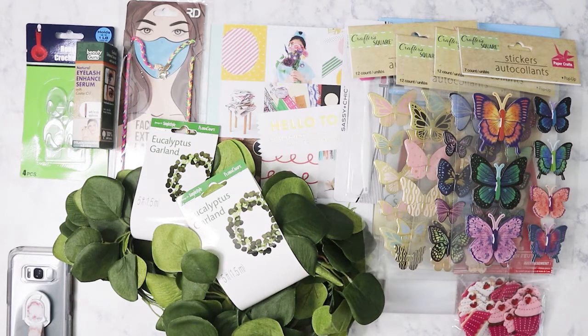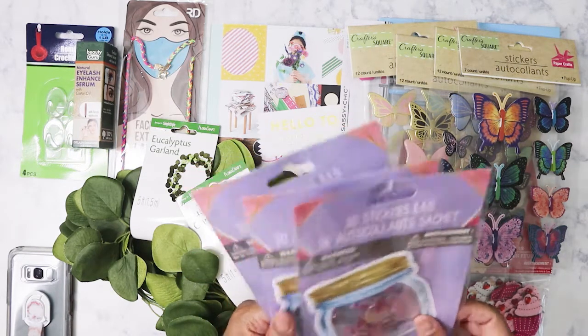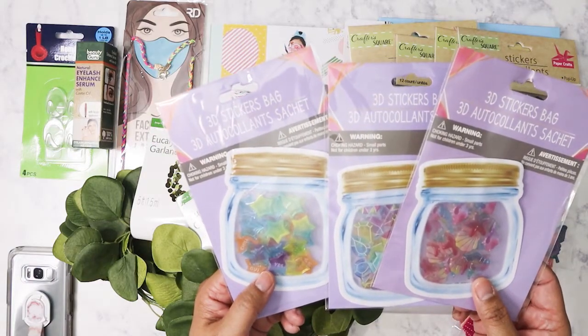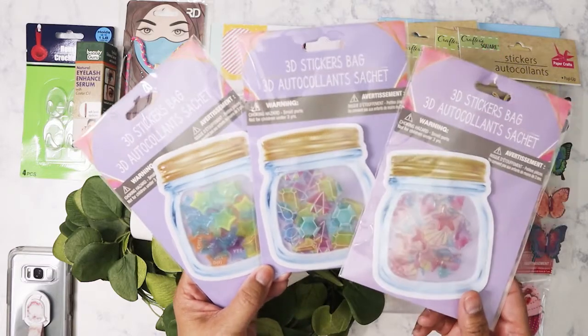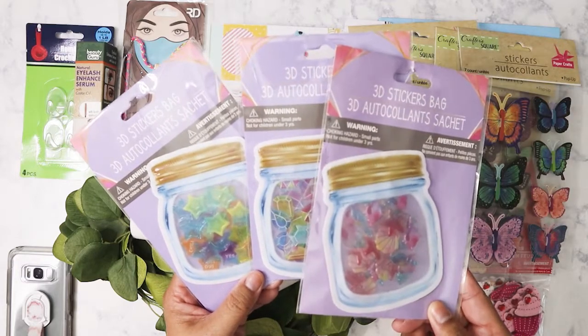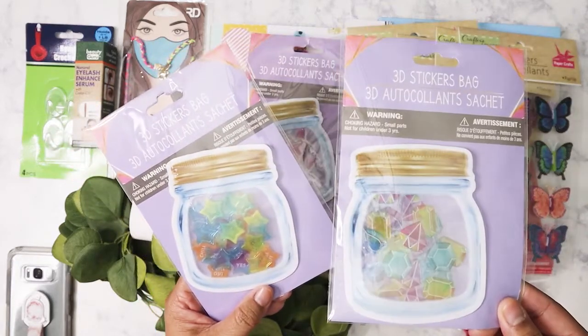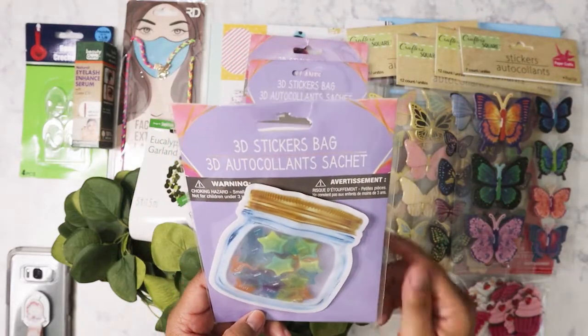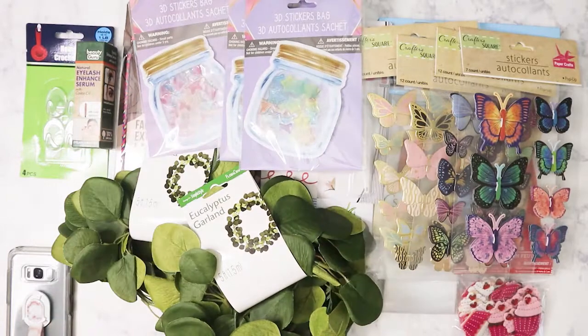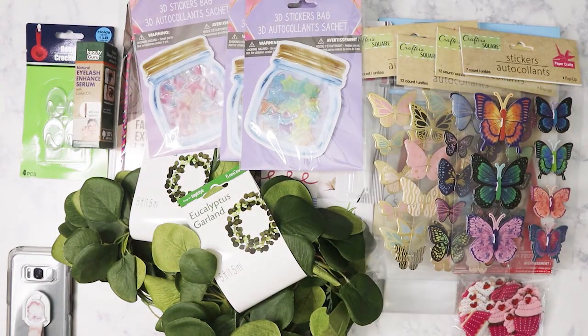I've also been looking for these 3D sticker bags — I've only ever seen them at one Dollar Tree. They had all different styles but I was in a hurry and only grabbed three: seashells, gems, and stars. I noticed they also had lollipops and something else, but I was next in line at the register so I didn't have time to look at the rest.